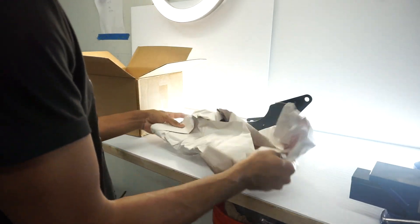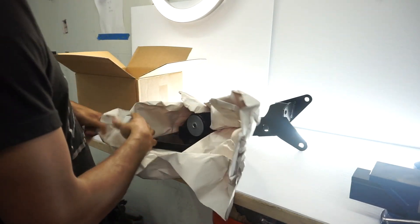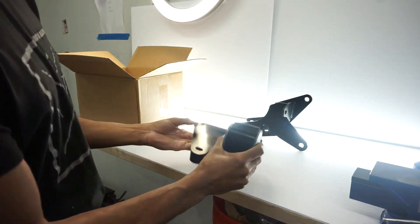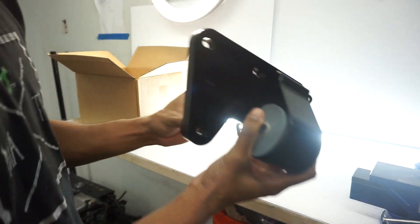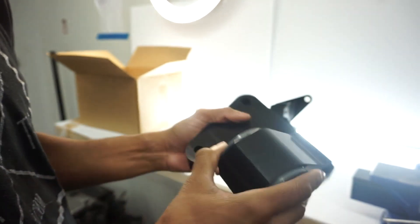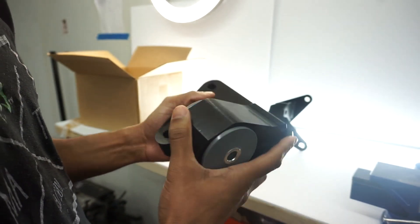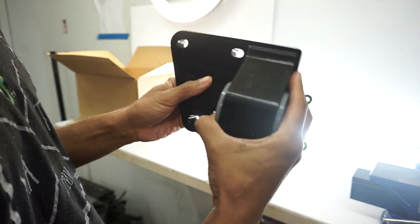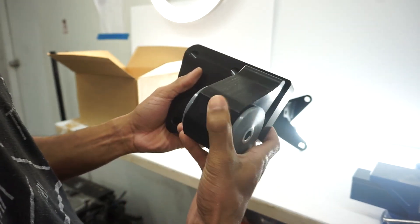Next we have what looks like a rear mount as well — this looks like it sits on that back plate. Nice-looking polyurethane. It's Hasport, so it's going to be nice. I did get the all-black finish, which I love. Most of them that I see are like aluminum or raw metal.